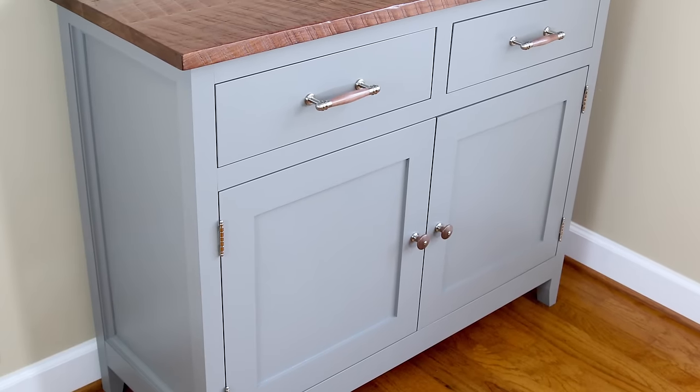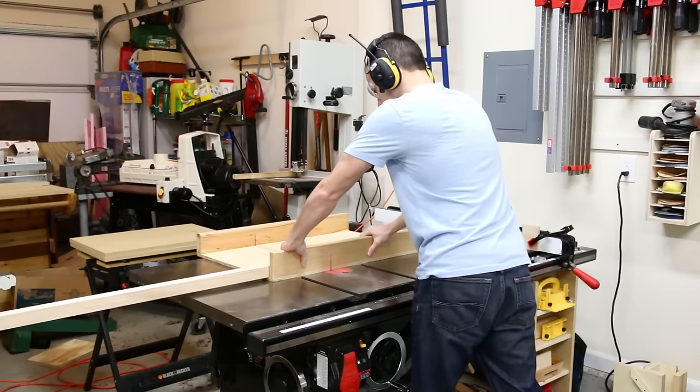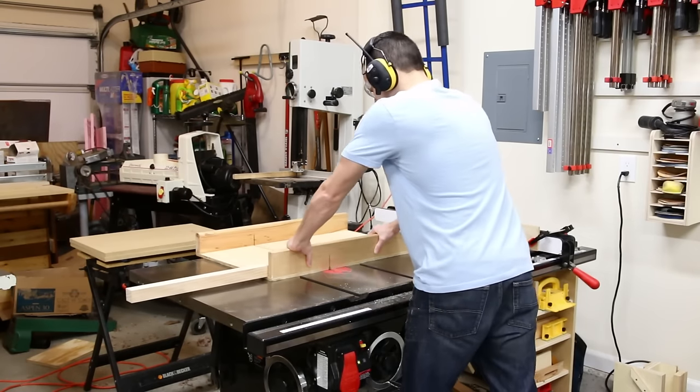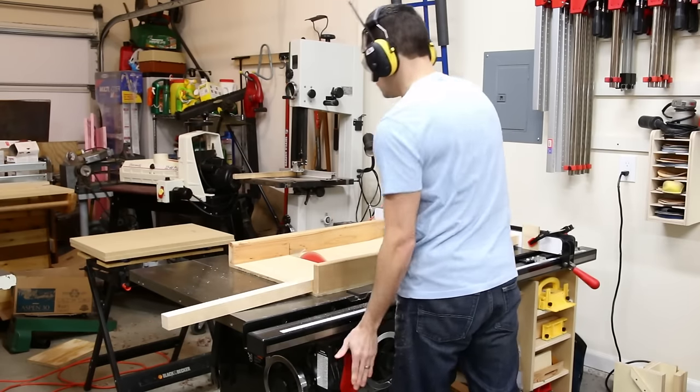Hey, I'm Brad from Fix This Build That, and today I'm going to show you how to make a DIY sideboard. It's got a walnut top with tons of character, inset doors and drawers, and the assembly on this is very easy, so anybody can make this one. This was the first build that I've ever filmed. I never got around to editing it because I was just a little too overwhelmed, but I found the footage and I wanted to share it with you guys because I think it's a great project.